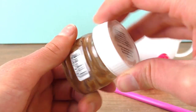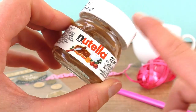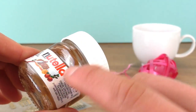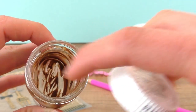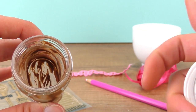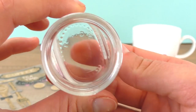Step one: wash the jar, but keep the label — we need it so that it looks exactly like the beginning when we're done. I'm going to wash the inside and be careful not to get the label too wet and destroy it.